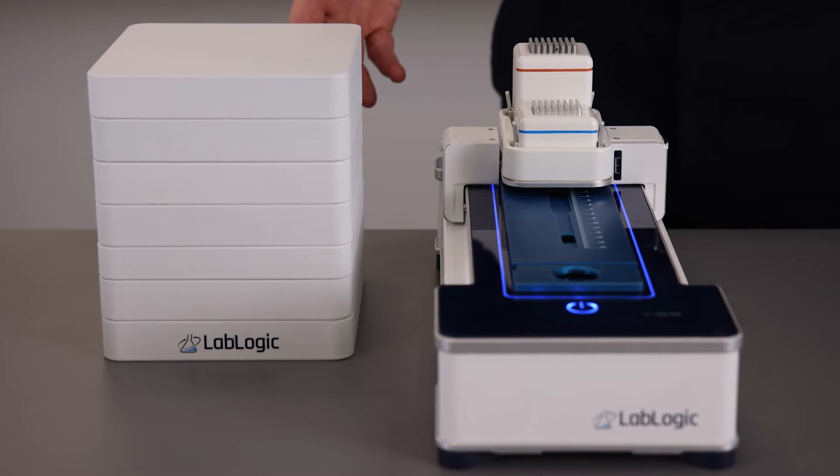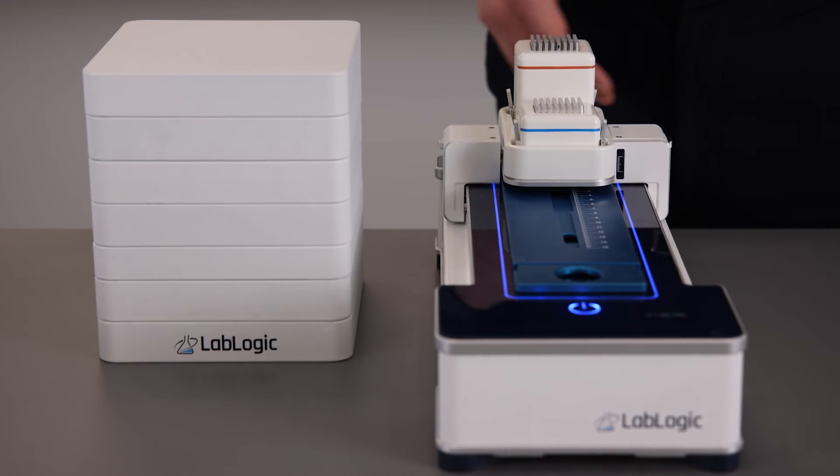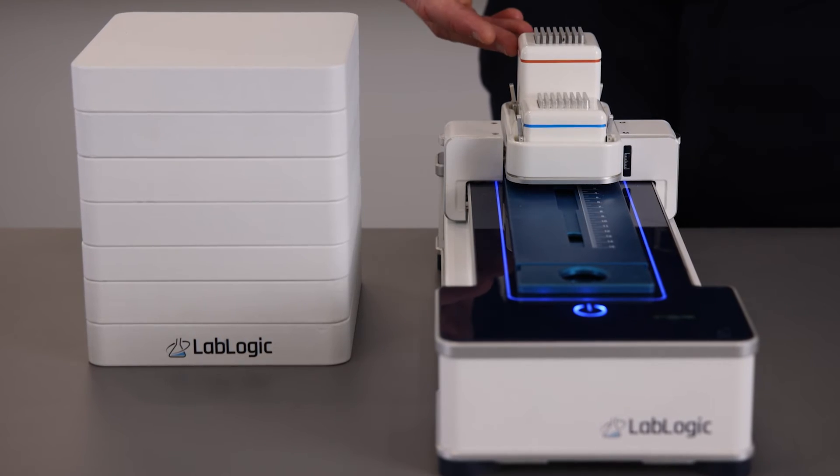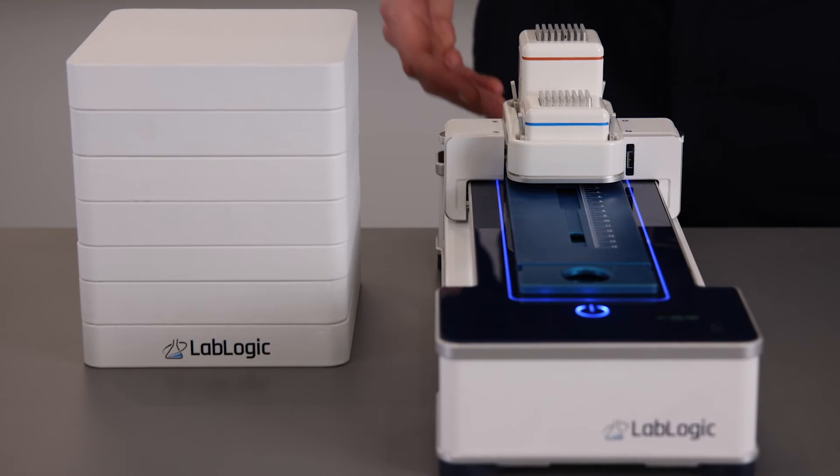The new all-in-one ScanRAM combines the functionality of a radio TLC scanner, a radio HPLC detector, and a gamma spectrometer in one highly flexible system.